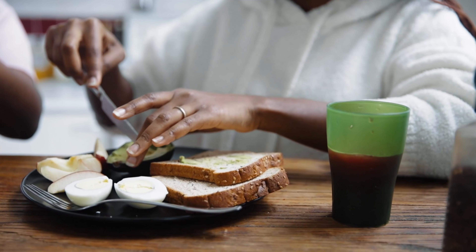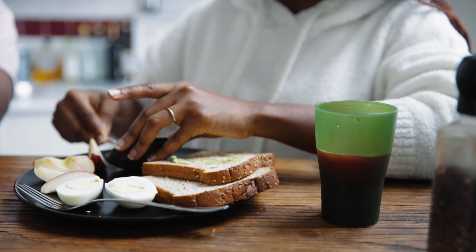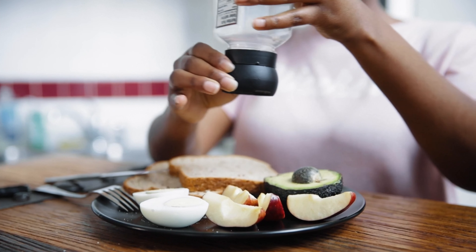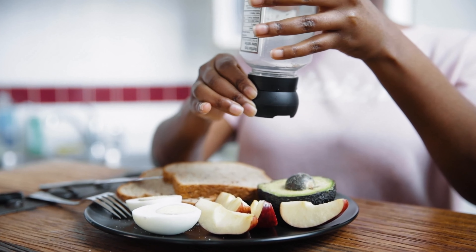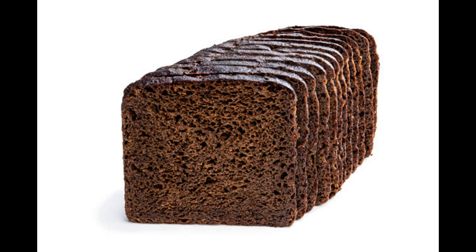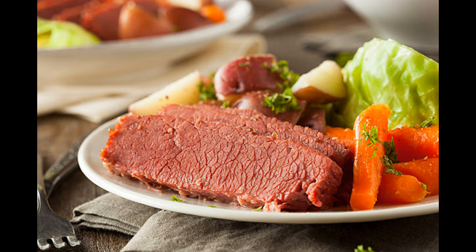Spread Thousand Island dressing on one side of 4 bread slices. Layer each with one Swiss cheese, 2 slices corned beef, 1/4 cup sauerkraut and another slice of Swiss cheese. Top with remaining bread slices. Lightly butter both sides of each sandwich. Grill on a preheated griddle over medium heat for 10 to 15 minutes per side or until golden brown.